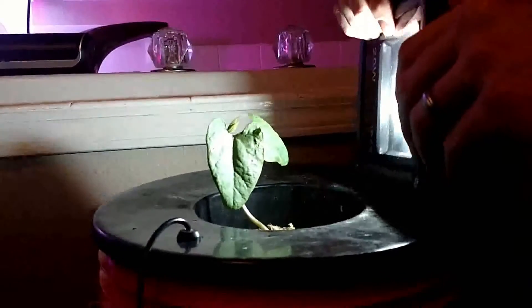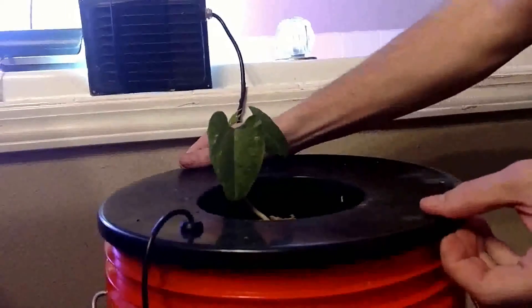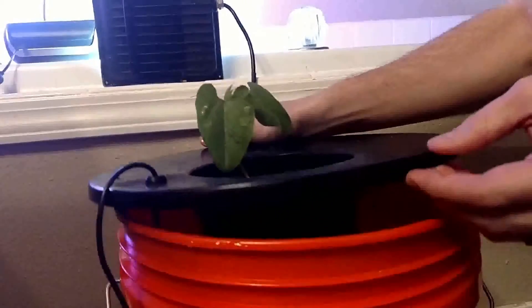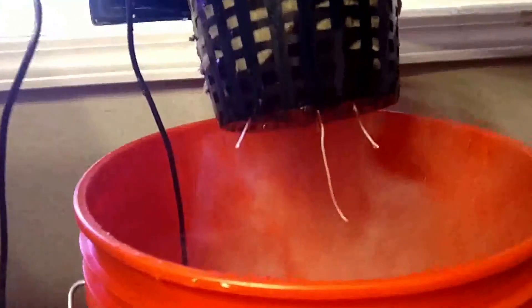But I wanted to show you inside as well, because remember just five days ago we transplanted the little plug into the larger plug, and look at these — there's already roots coming out.